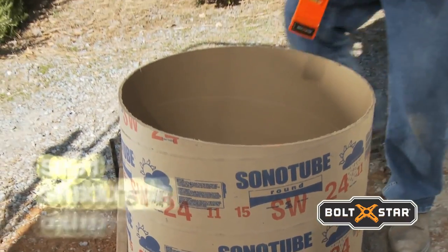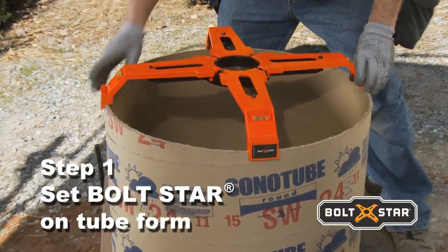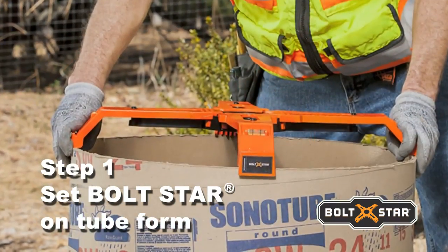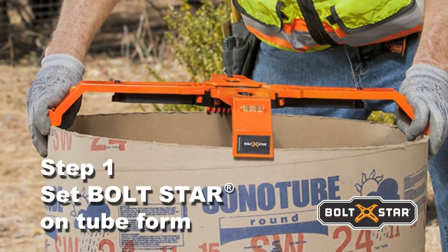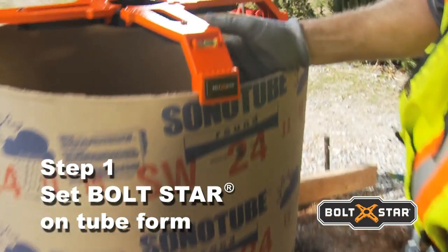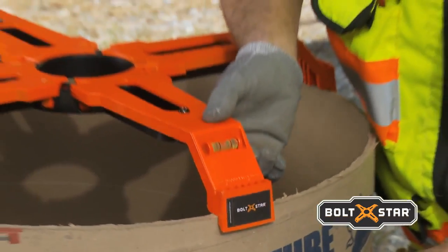Install Boltstar over the conduits and place it directly on top of the tube form. Boltstar is self-supporting, which means there's no time wasted cutting custom support forms and building templates out of wood. Check Boltstar's integrated bubble levels to ensure a level base before securing the tube to the H-frame.